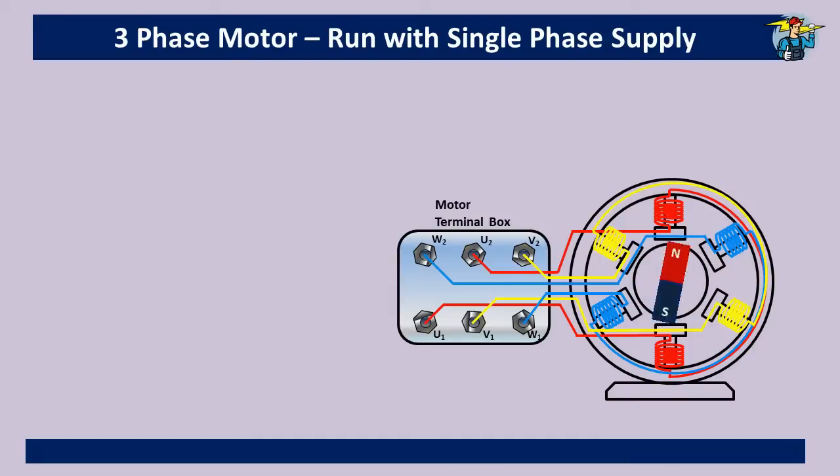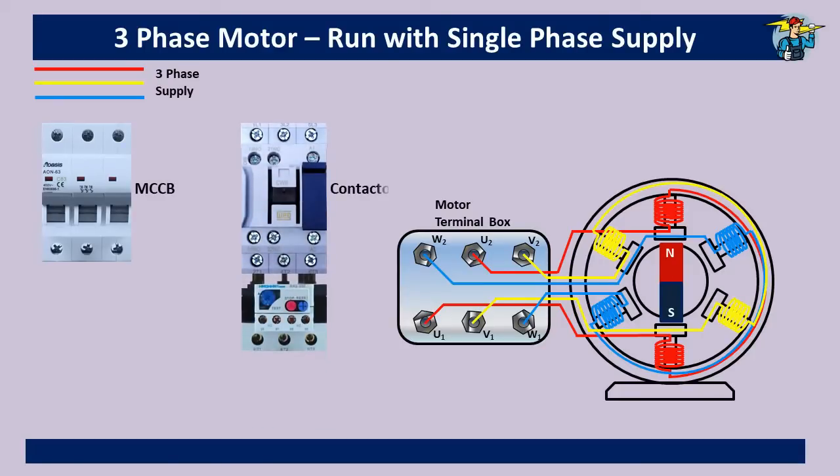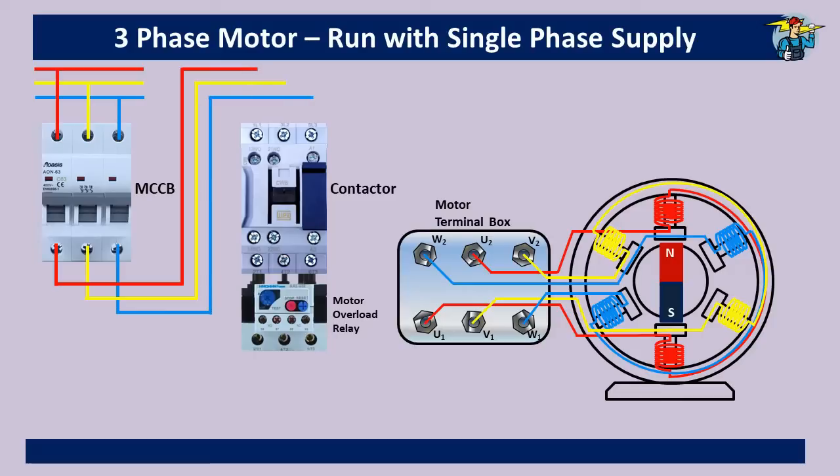Let's see how this motor runs with three-phase power first. This is the three-phase line and we need a three-pole breaker for it. Further, you need a magnetic contactor with thermal overload relay. From the three-phase supply, three lines are taken through the breaker to the power inlet points L1, L2, and L3 on the contactor, then from the outlet points T1, T2, and T3 of the overload relay, three lines are connected to the U1, V1, and W1 ends at the terminal box.